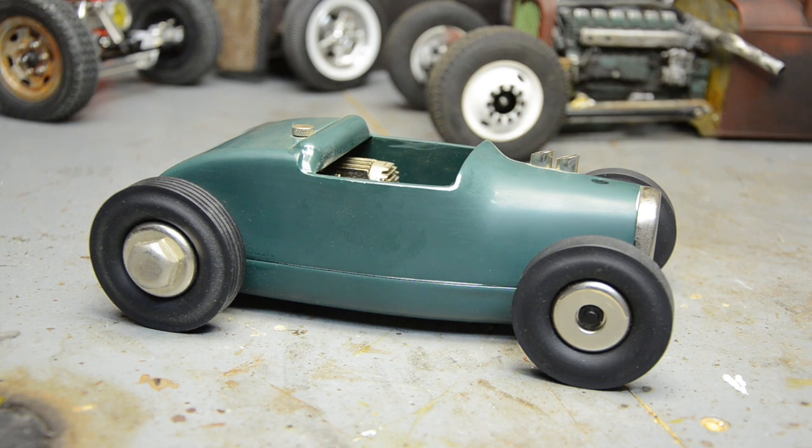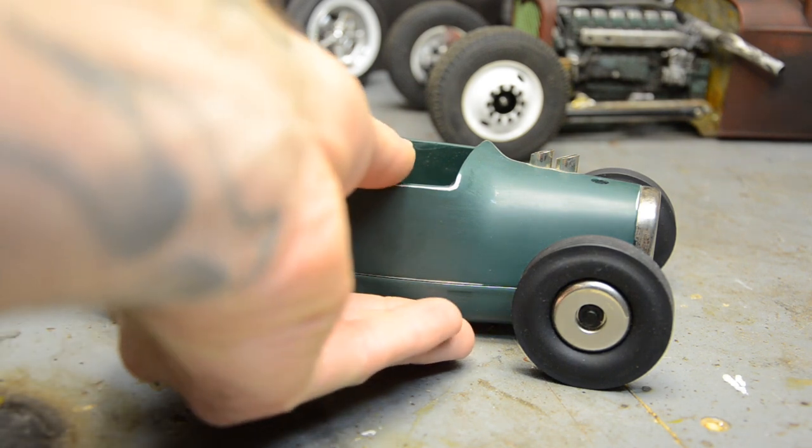It fits very well with my Tonka trucks. With a big Tonka truck it's probably off by one scale or so — the Tonka trucks are around 1:16 and this is probably around 1:18 — somewhere in that ballpark. But it looks right with the Tonka trucks to me. I've wanted one of these forever and I just never could afford it.